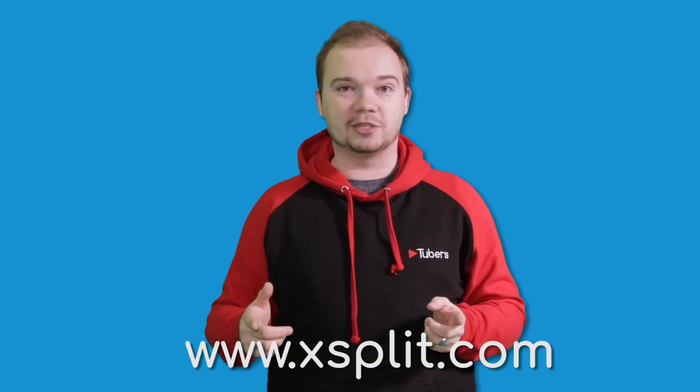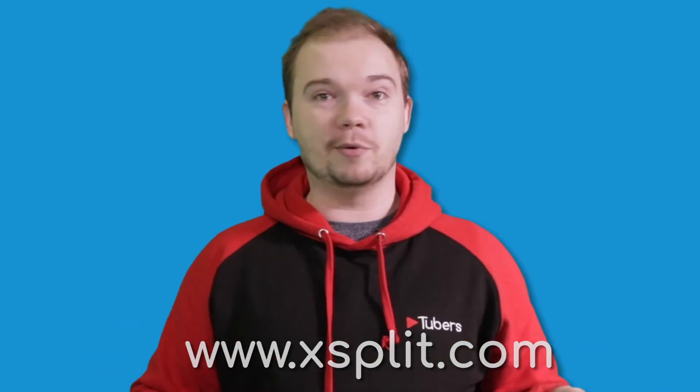All of our live streams going forward will be using this setup. It's an amazing, very intuitive piece of software. If you're interested in live streaming yourself, check them out. And if you're a member, we've got great news — we've got 100 free one-month membership trials to give out to our gaming members. They're doing some really cool stuff, so check them out in the description below the video.